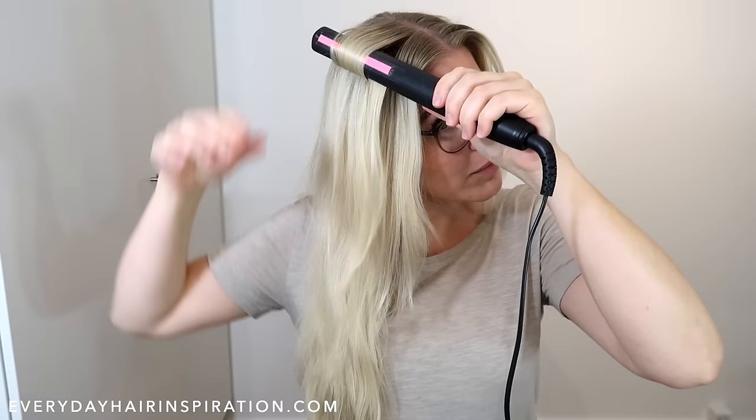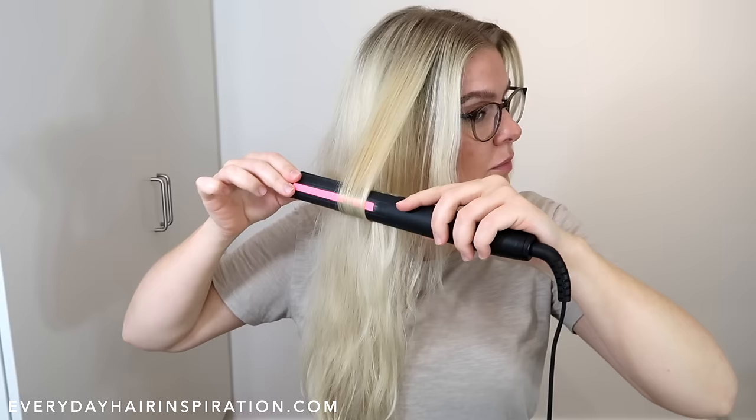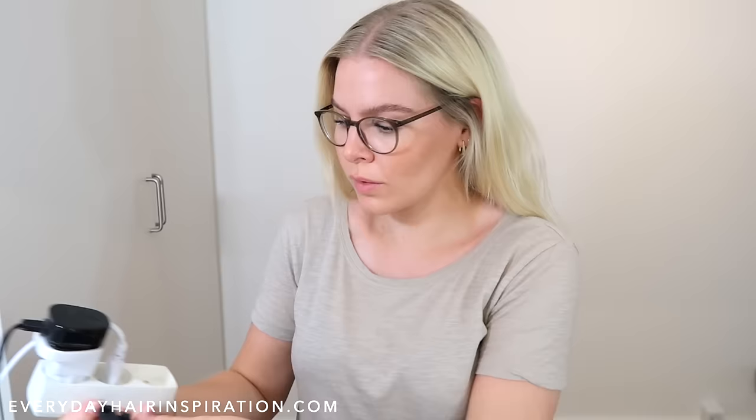Pull the straightener down the hair slowly while holding the straightener horizontally. When you get to the end, grab the curl and twist it — and that is how you do a curl on the left side.